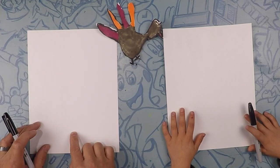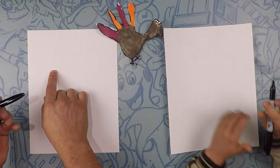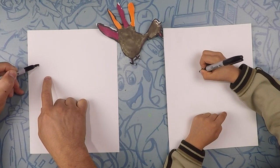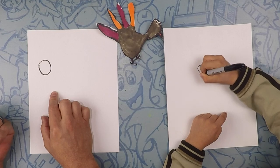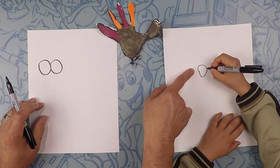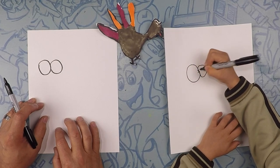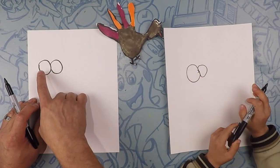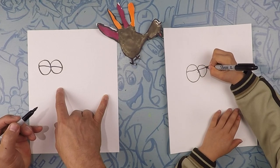Our turkey is going to take up pretty much the whole page. We're going to start a little bit past halfway and go to the left side of the paper. So right here — we're going to do a circle. And right next to that, let's do another circle on this side. So these two are the eyes.